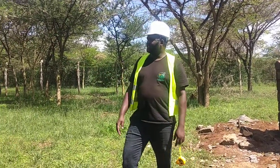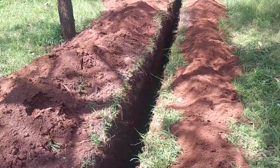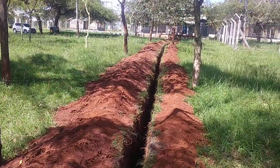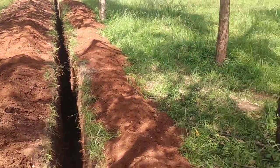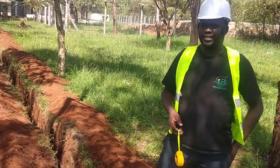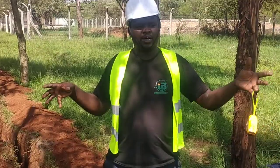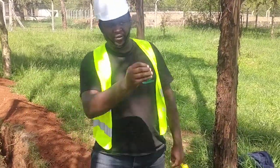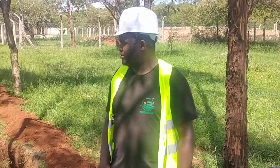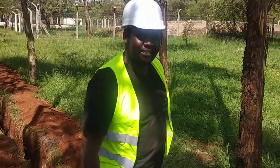Maybe the cameraman can show you all the length — this is quite easy. So thank you so much for joining us. This is Patrick Kegon. Our channel will be combining this to have a whole time-lapse, from the time we started the borehole drilling up to the time we do all the terminations and have the water going all the way there. Stay safe, thank you so much, and subscribe.